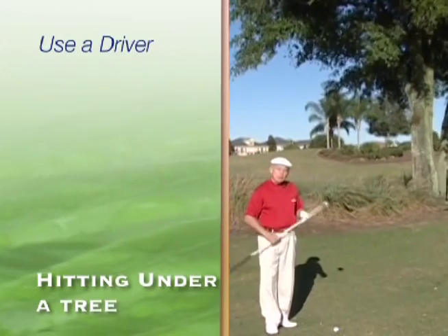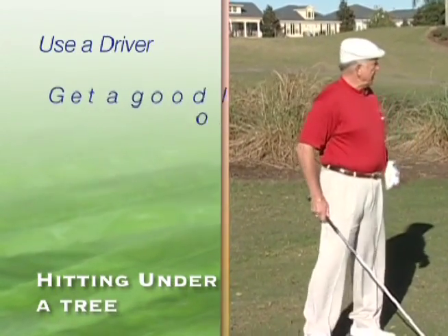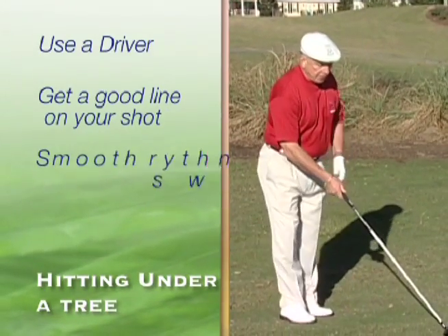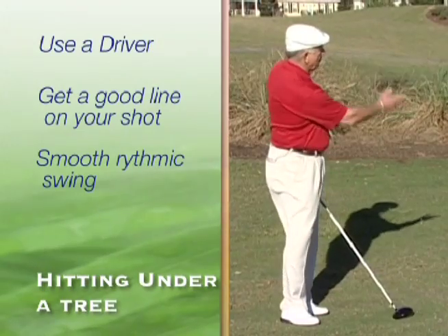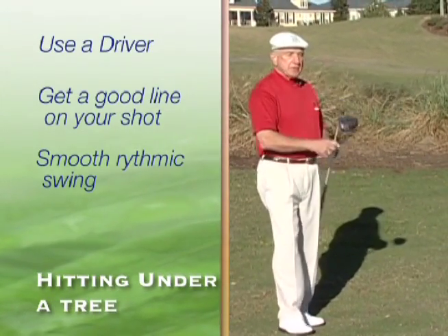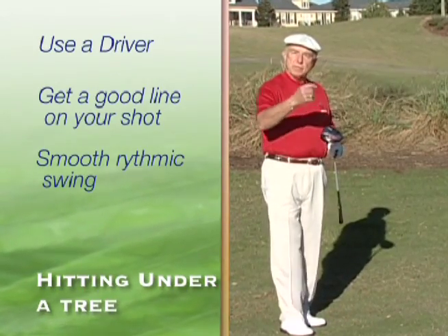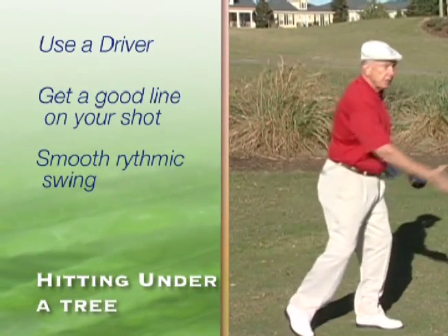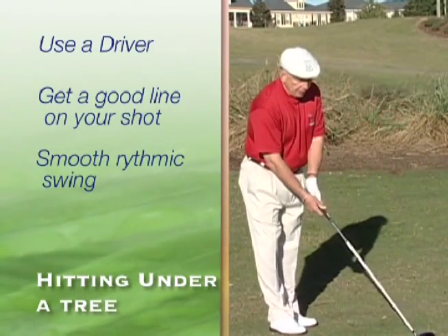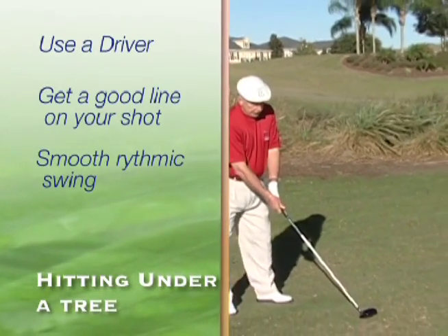You can actually get this ball up in the air in pretty good shape. So we want to take this out here, get a good line on our shot. We're going to make a nice, smooth, rhythmic swing, drive the ball underneath the tree, and let it carry on. This shot only needs to be in the air 100, 110, 120, 130 yards. If you have overspin on the ball, that will continue and carry it down past the 200-yard mark. You want to set up nice, relaxed, smooth swing, and see if we can get this under the tree.